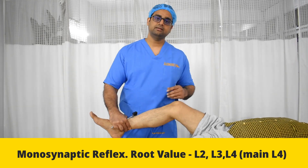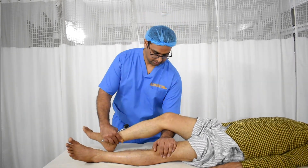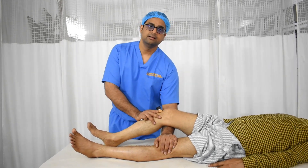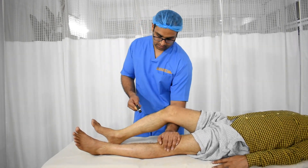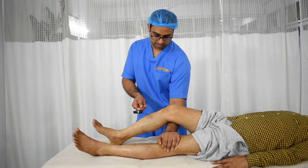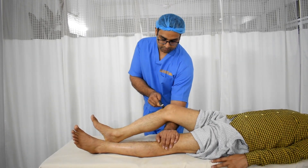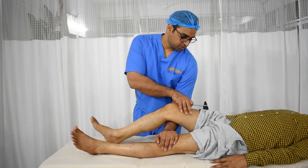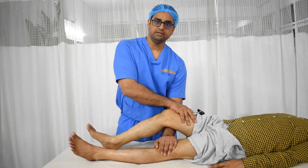We flex the knee a little bit, place one hand on the opposite knee, so that the knee is slightly bent. This primes the quadriceps tendon, and then using the blunt part of the reflex hammer, we gently tap over the stressed patellar tendon and look for the response of quadriceps contraction in this part of the knee.